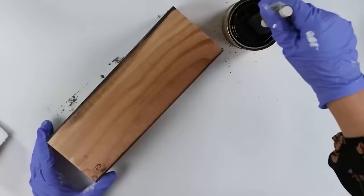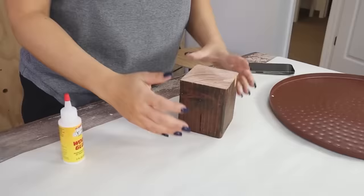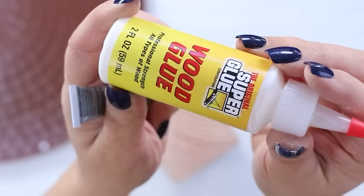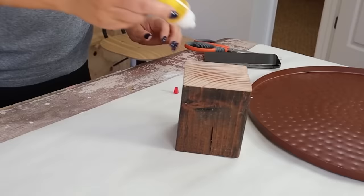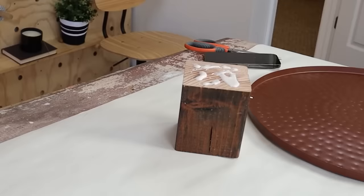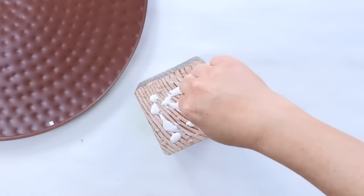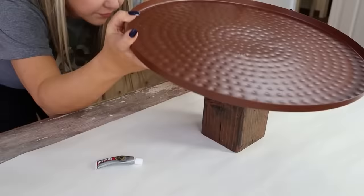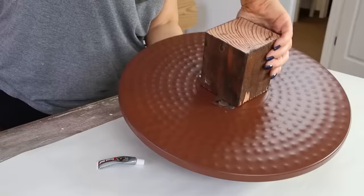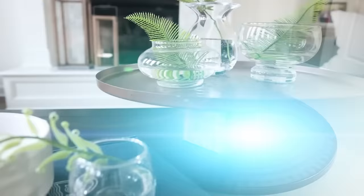I had a piece of scrap wood in my garage, so I stained it a darker color, then cut it in half so it was a smaller, more manageable size for a tray. To attach the wood block to my tray, I used wood glue but was a little worried it wouldn't hold, so I added some E6000 as well — you can always mix and match glues. I placed the copper tray in the center, flipped it over, and let it sit overnight to completely dry. Here's how I styled it on my coffee table.